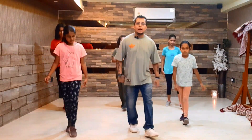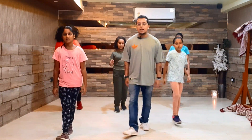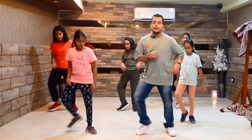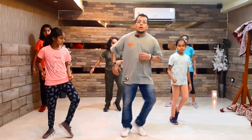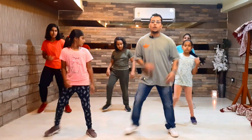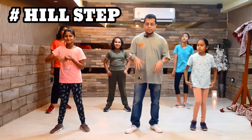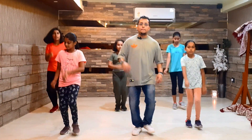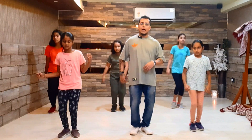One, two, three, four, five, six, seven, eight. And the third one — hill step: hill step, hill back, hill.